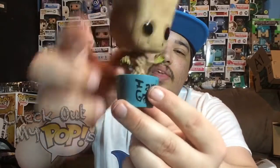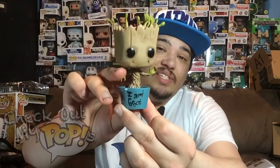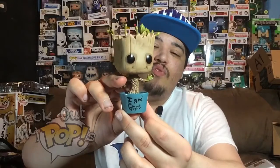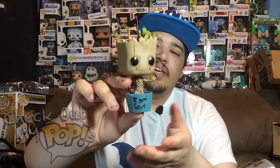This is my favorite version of the Dancing Groot. I really like how they put 'I Am Groot' on the pot — that's pretty cool. That is the Hot Topic exclusive version of I Am Groot from Guardians of the Galaxy. Be sure to subscribe, click like if you enjoyed it, and as always, thank you for watching.